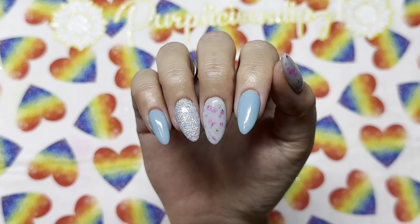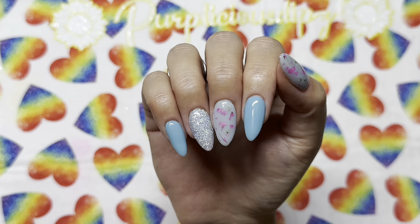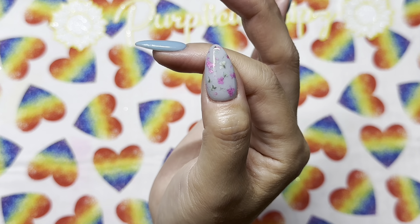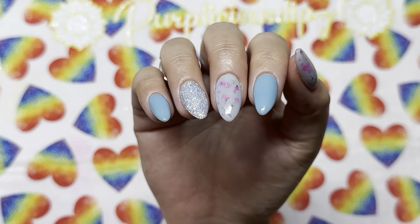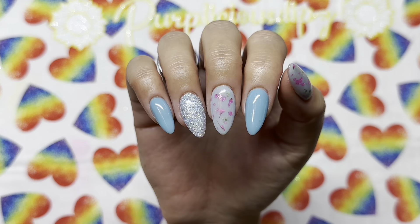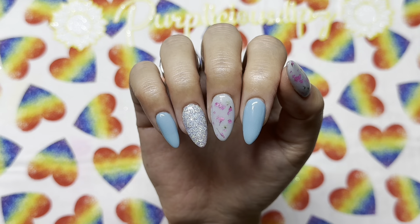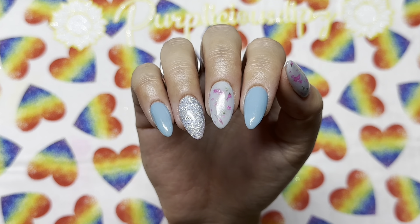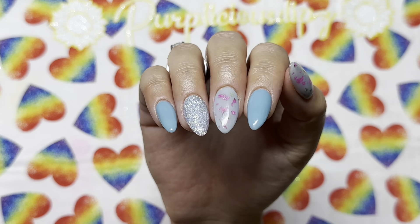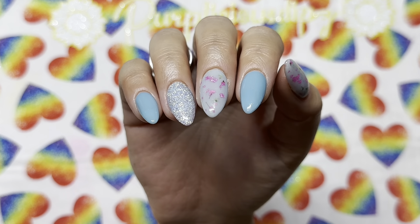I did this mani for a full week in the office, so I didn't use peel base because I don't want my coworkers finding random nails throughout the office. I'm so glad this was one of the manis I did without peel base because I loved it so much. I hope this video was helpful — if you enjoyed it, please give it a thumbs up; it helps YouTube recommend me to others and grow my channel. Consider subscribing — I upload every Monday and Thursday at 9:30am Eastern. Thank you so much for watching and I'll see you in the next one!